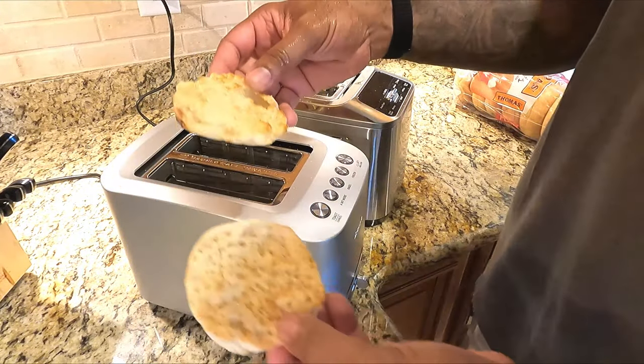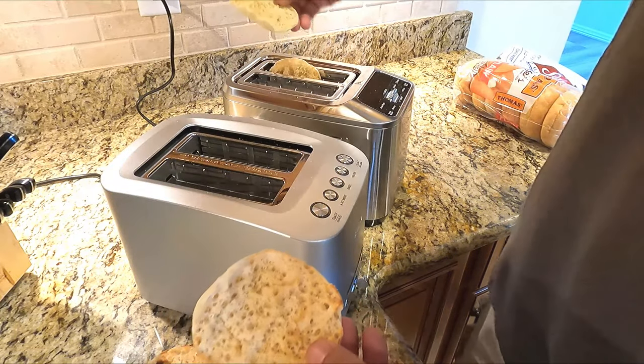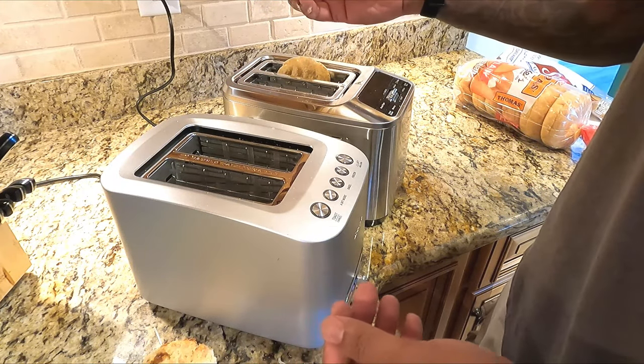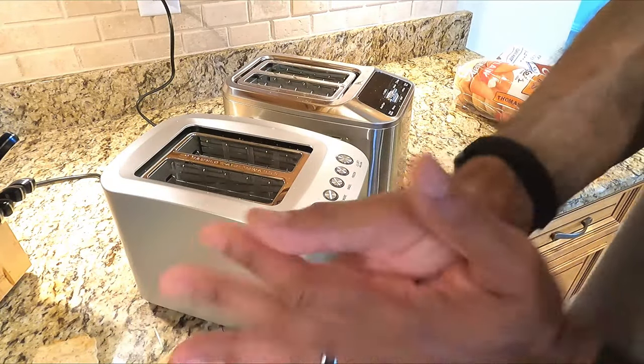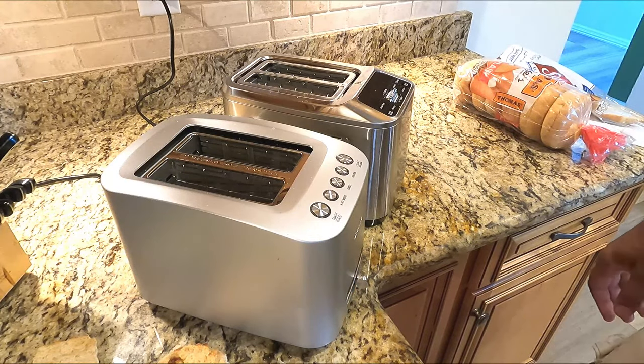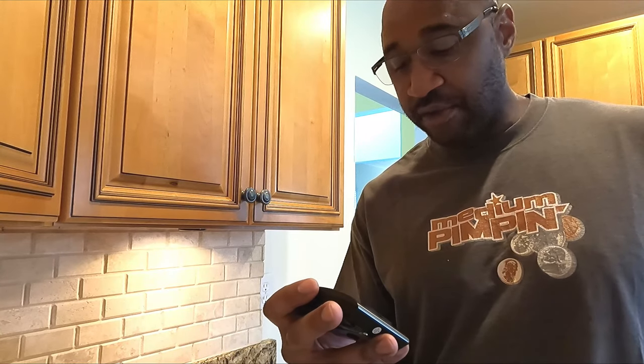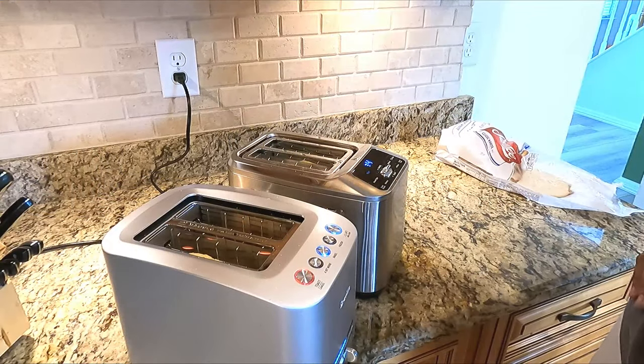The Breville gave a pretty even toast on the English muffin. The Cuisinart, however, was soft on part and toasted on another — and not even top to bottom. The verdict: the Cuisinart is not great for English muffins. I also did a timing test — on the same toast level, the Cuisinart toasted for 2 minutes 7 seconds on regular toast and 2 minutes 10 seconds on the English muffin setting, so there's basically no real added time for that setting.